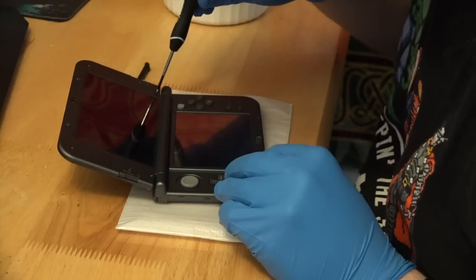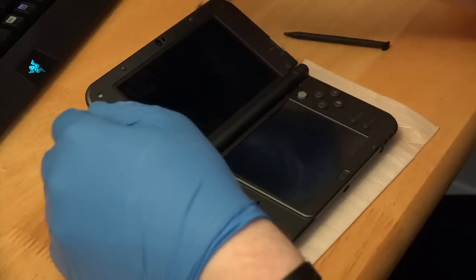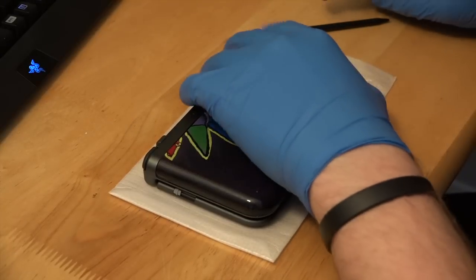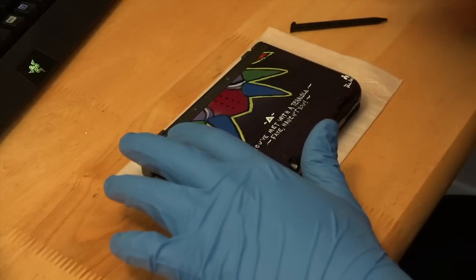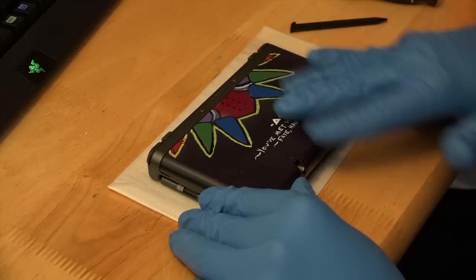Now screw everything back in, making sure not to make everything too tight. You don't want to crack the plastic in there. And once you're done with that, make sure you put the screw covers back on, just to get a nice clean finished look. And finally, you're going to pop the back case back on. Again, this shouldn't be too difficult, as Nintendo intended users to take them off. Make sure to screw everything down, and there you go — you've finished your new 3DS custom painting.